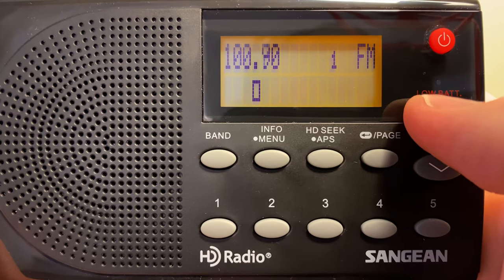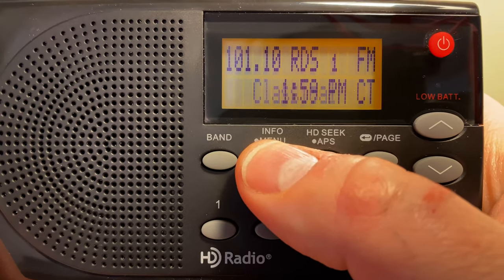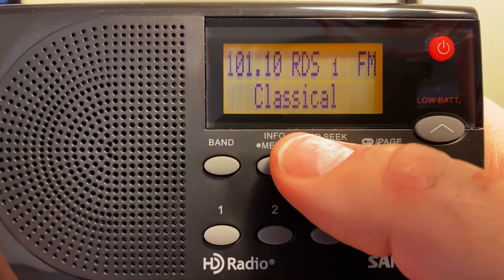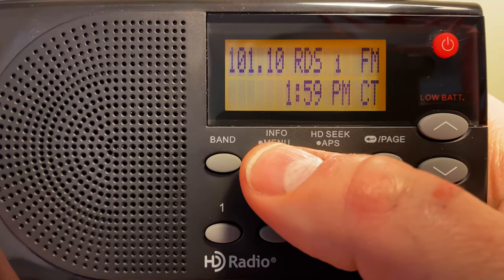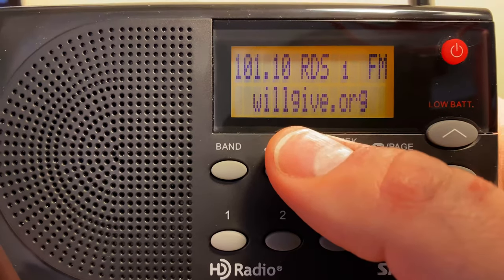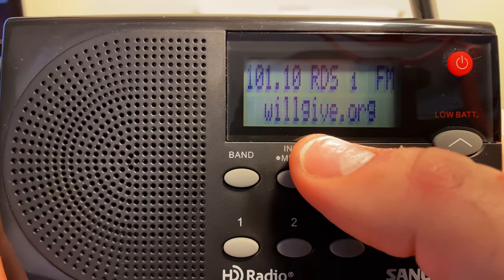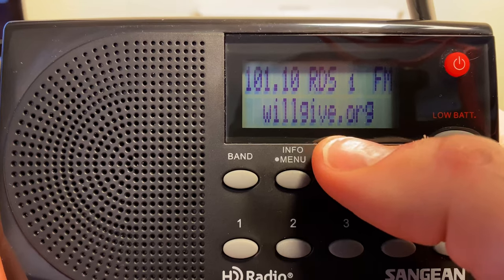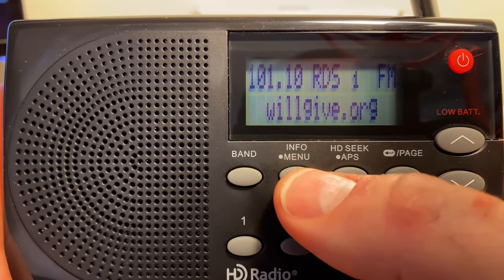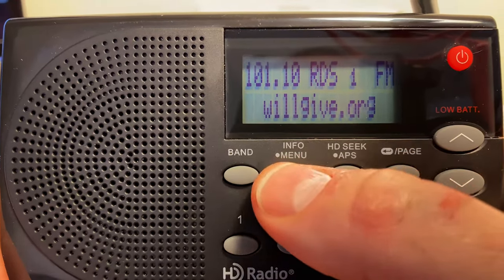Sometimes it'll say it's got an RDS signal but it doesn't actually — it just takes a minute; the signal's a little weaker. This is actually the HD2 on the W-I-L-L HD station, so this 101.1 is technically a translator — I think it runs like 250 watts or something. So for people who don't have an HD radio, they can go to 101.1 and pick up that HD2 signal, which is pretty cool.